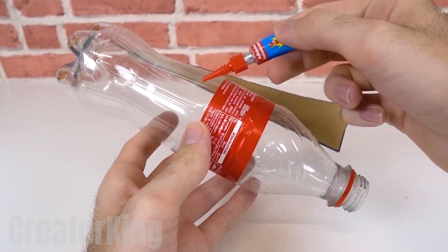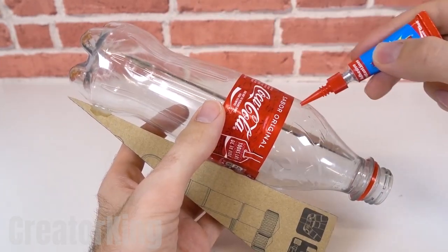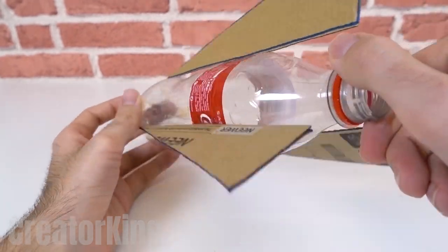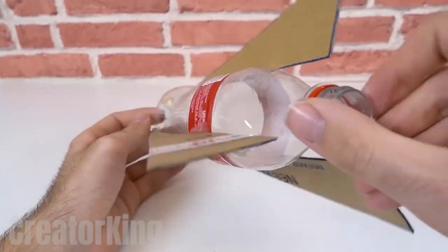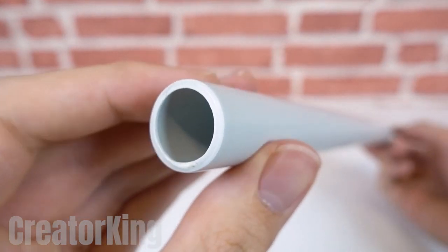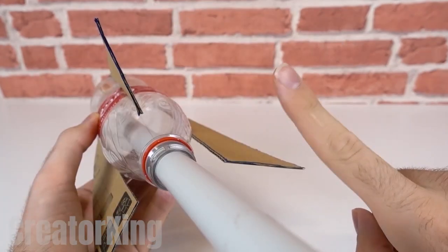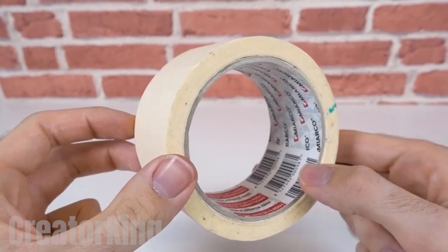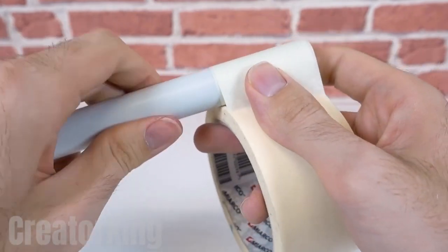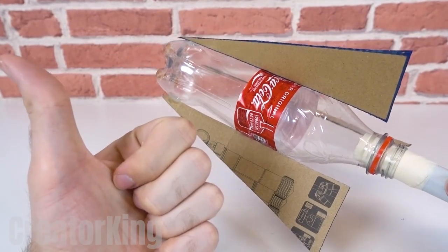Glue them to the Coke bottle until it looks like the Sith spaceship — you know, the bad guys from Star Wars. I always liked their ships better; they were more impressive than Jedi ships. Once our rocket is ready, proceed to create the whole anchoring structure so it can reach infinity and beyond. We'll need a plastic PVC tube which will go inside the rocket, but it can stay loose, so we'll fix that with a bit of tape. Wrap one end of the tape so that it's exactly the size of the bottle's opening — this will make sure it doesn't move even one millimeter.